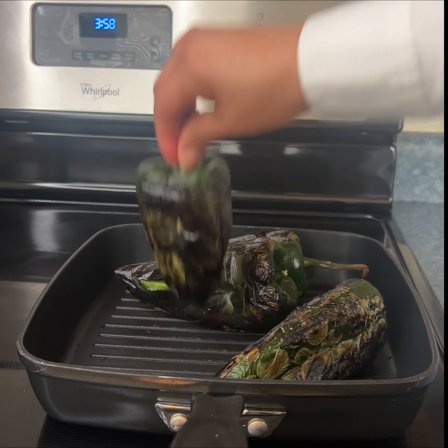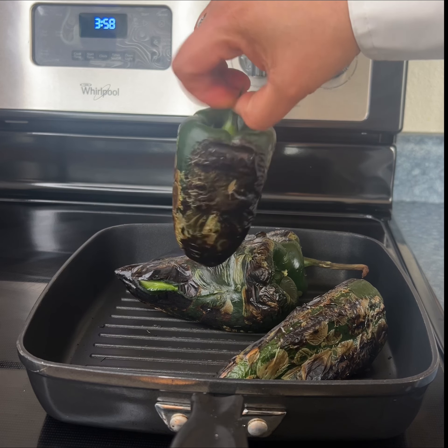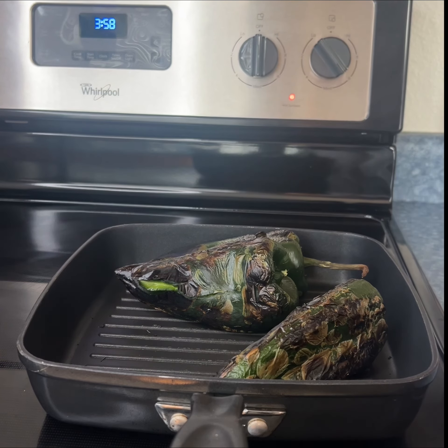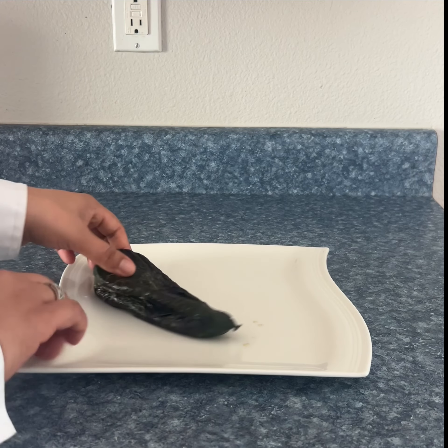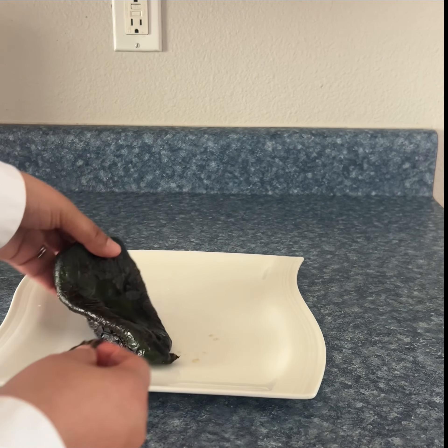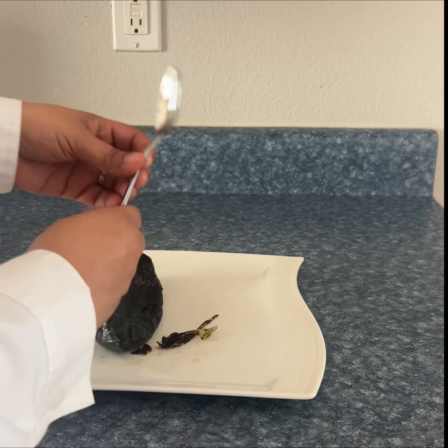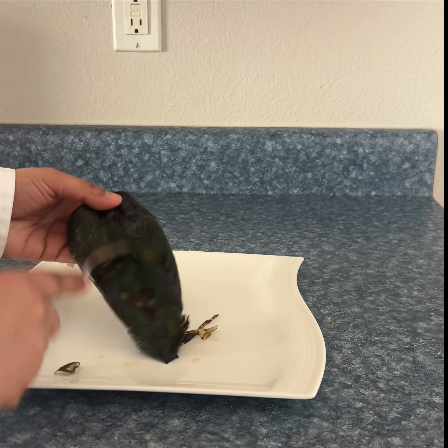We are going to transfer them to a plastic bag and let them rest for about five more minutes, and then we're going to remove the skin. To remove the skin you can either do it by hand like this or you can use a spoon. Using the spoon is a lot faster so that's what I'm going to do.